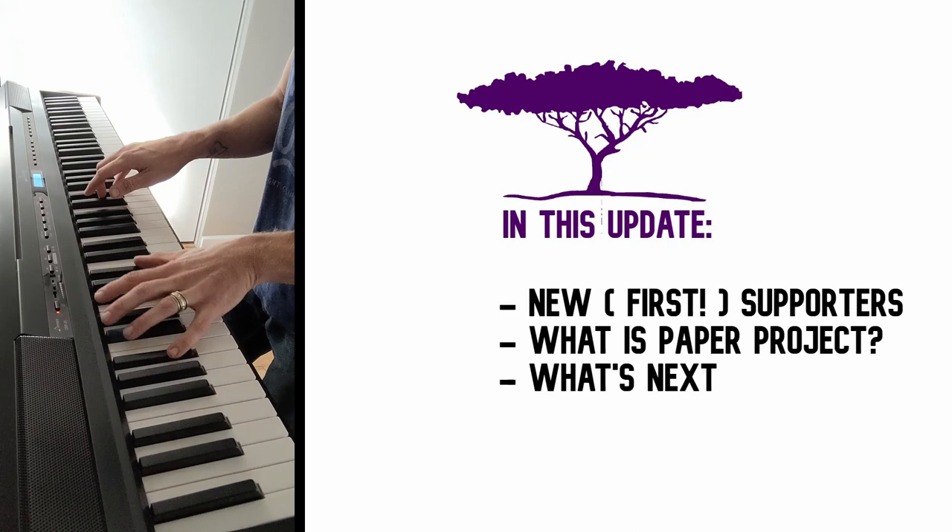It's time for a Paper Project update everyone. It's Jason. I'm up here at the top of my tree fort outside the back of my yard, with the house in the background, and I want to start this update by thanking my new supporters.